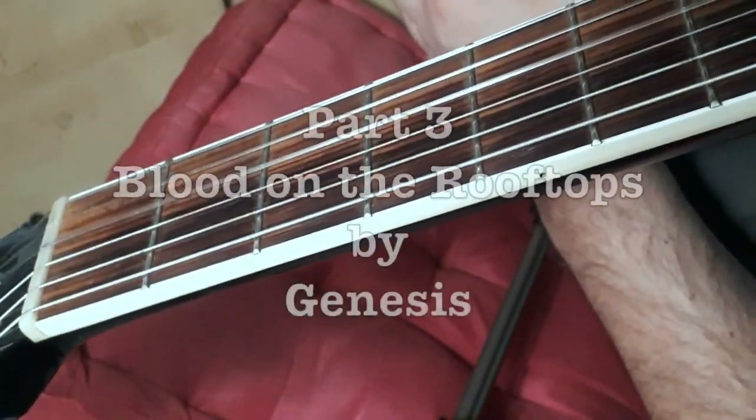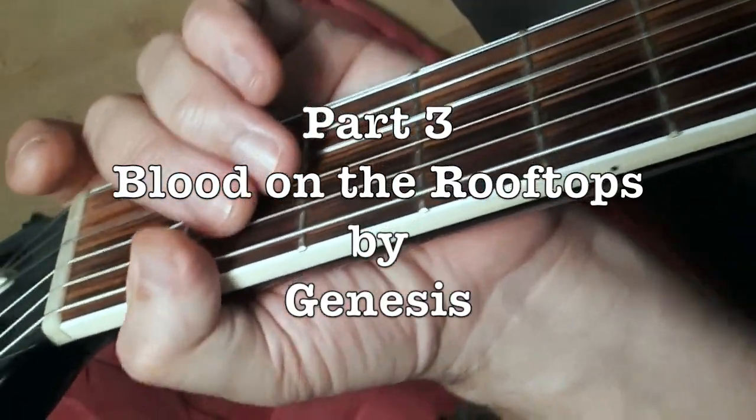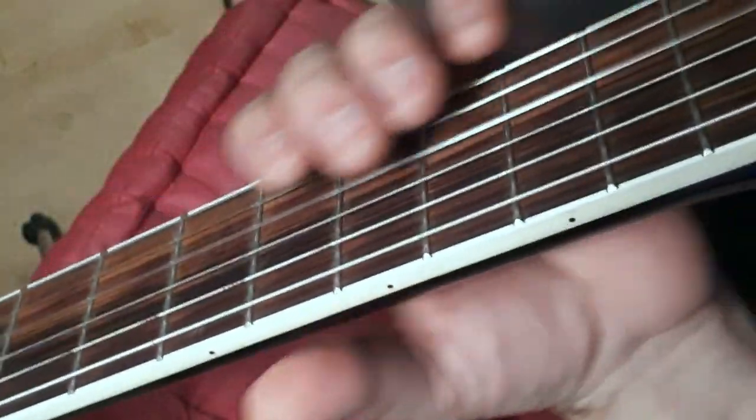Hey everybody, welcome back. We're going to do part three of the Genesis song 'Blood on the Rooftops' from the Wind and Wuthering album. So we left off in part two.